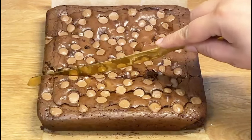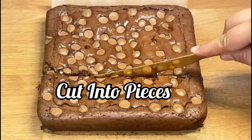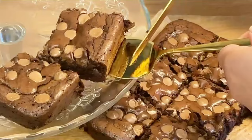Now carefully take out the brownie loaf from the baking tray and cut it into small pieces with the help of a knife. As you can see, our brownies have come out very nice and they are very delicious.